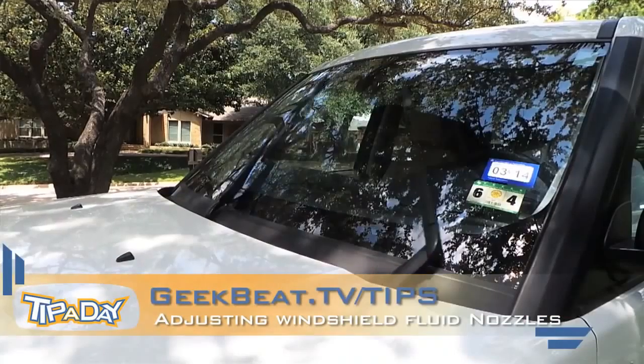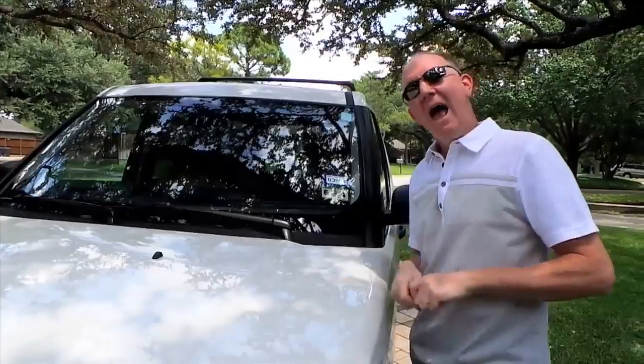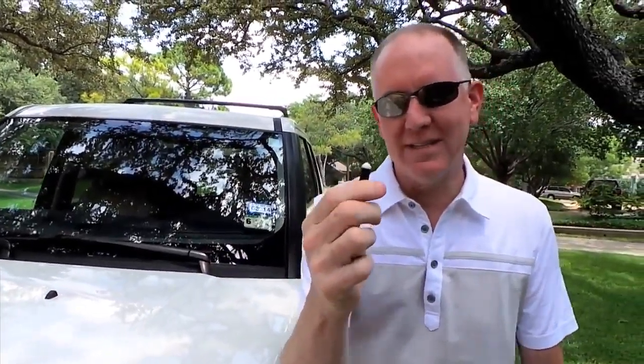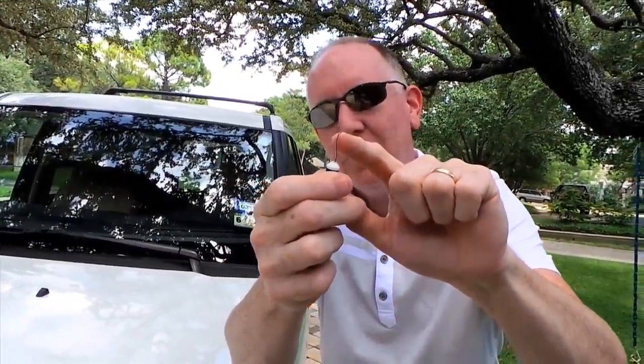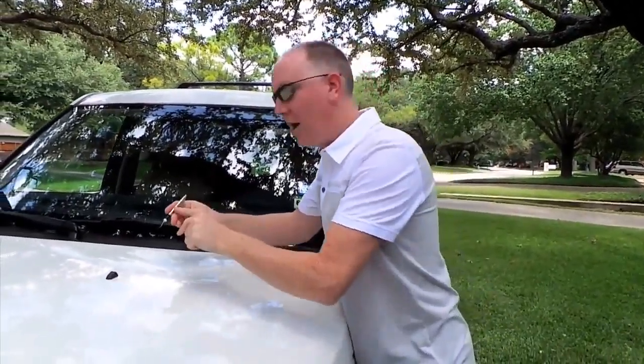So we've got a vehicle here where one side is shooting way too high and one side is shooting way too low. All you really need is to stop by Walmart and get one of these little tooth scrapers for like $5 that has a very tiny little tip on it. Straighten it out as best you can, push it against something hard if you need to. That little point is just small enough to get inside the nozzles.